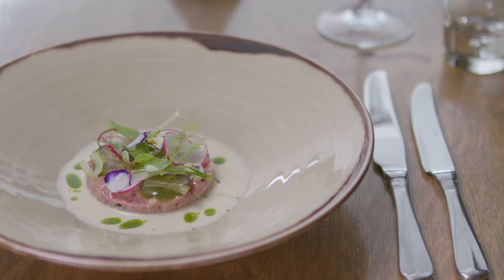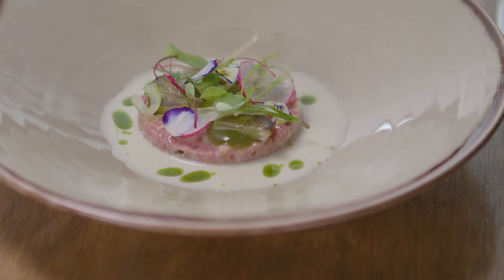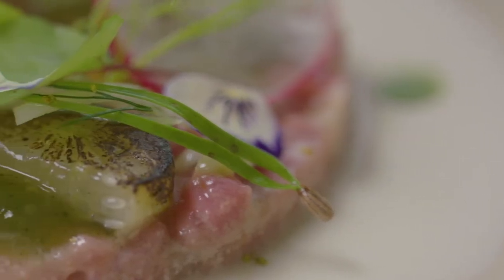Top tip for this lamb dish is really practising and working on the balance of flavour in the actual tartare. You're going to have to add and take away a few times — you're constantly tasting before you get it perfect — but don't add too much at once; add a little at a time and keep tasting, because you can't take away.